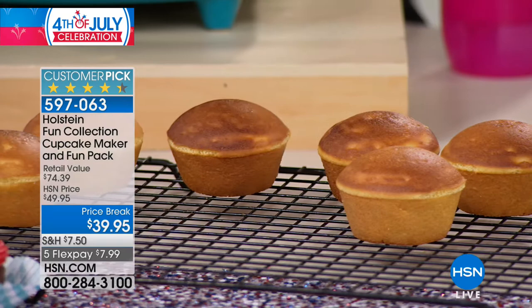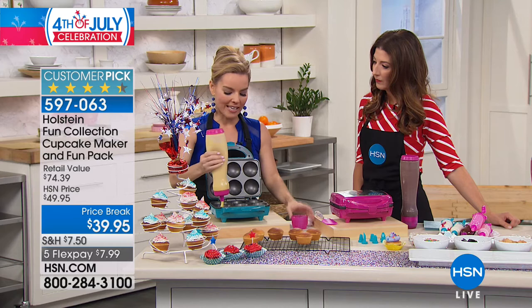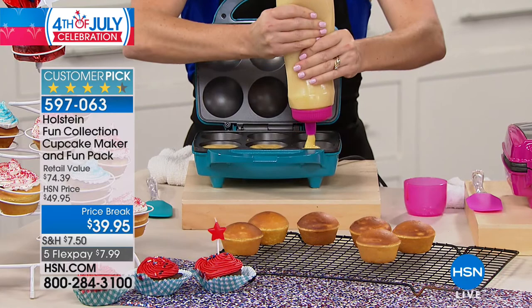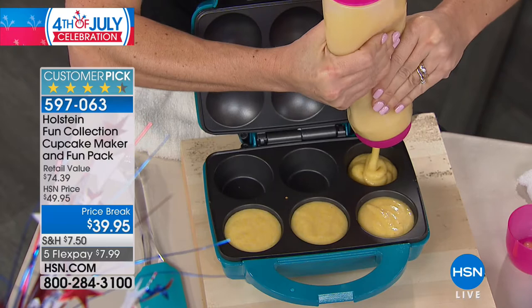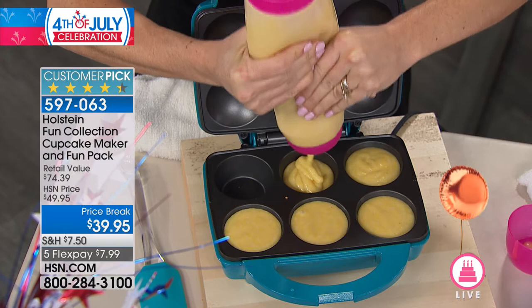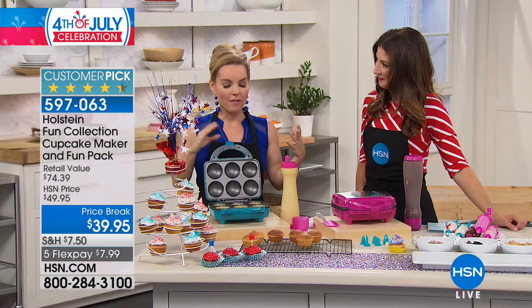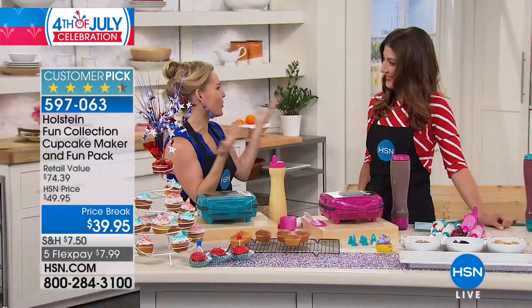When it's time for the next batch, you already have your batter bottle ready to go — it makes filling each cavity so easy. Fill just about to the top because they'll rise up and fill in at the top, giving them perfectly rounded tops. You can do two different types of batters — tie-dye cupcakes, or put toppings inside. It's cooking from top and bottom so get creative. Here's the hardest part — close it, lock it, and come back in about seven minutes. Baking is such a precise thing, so having something that makes it so easy is really great.